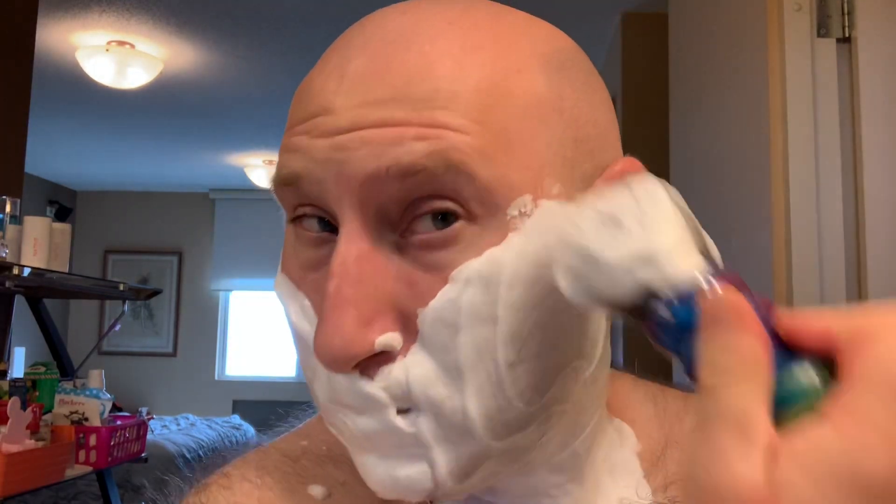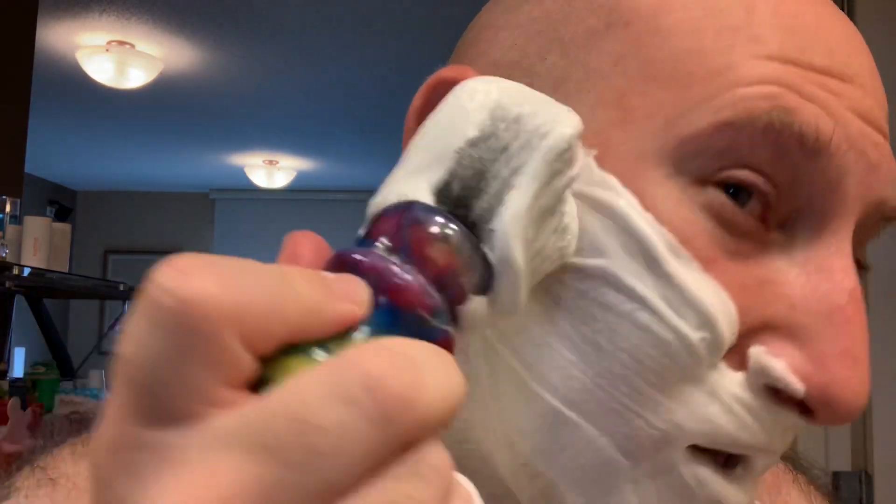This is a fairly thirsty soap — it is tallow based. I'm going to keep adding a little bit of water. I apologize if this video is going to take a little bit longer than normal — I just got nothing better to do, and I know most people are stuck in the house right now. Look at that lather right now.